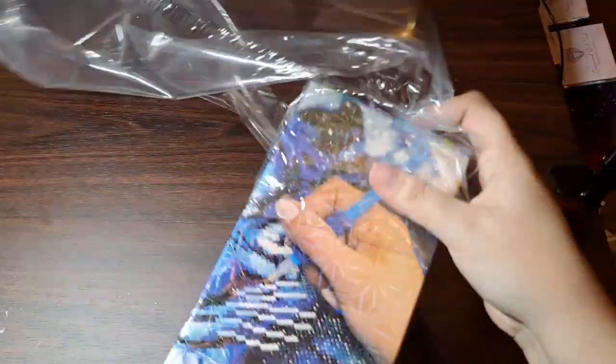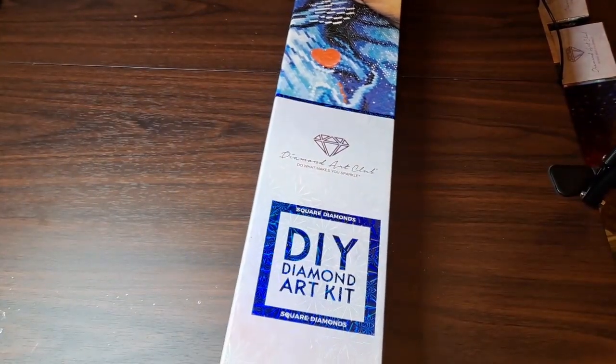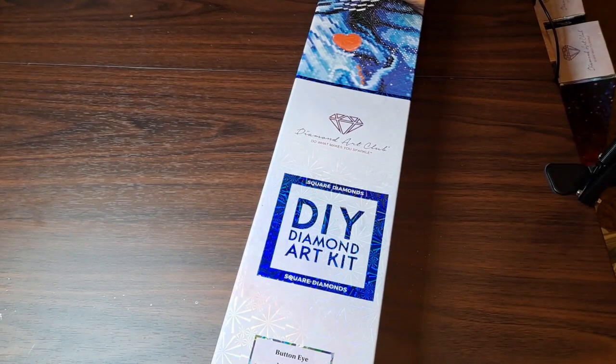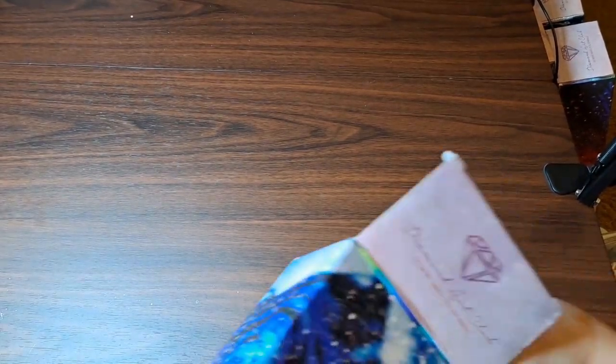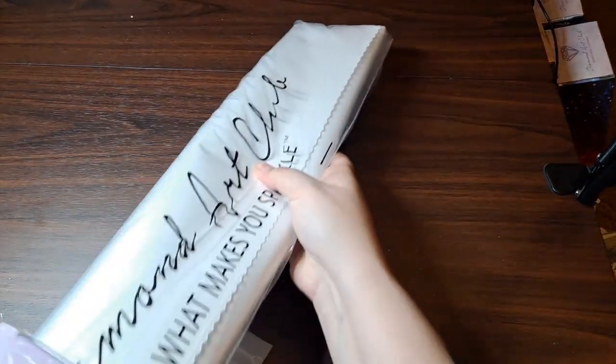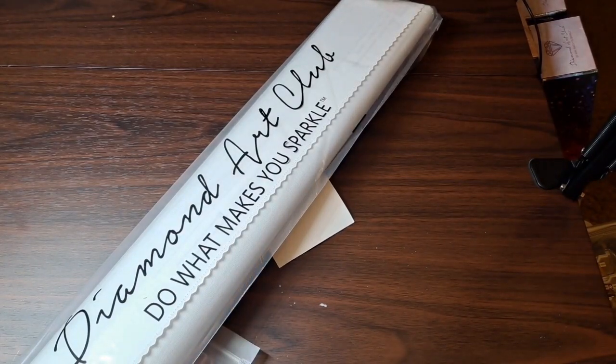I am probably going to be bombarding my channel with rapid successions of unboxings because there are quite a few. We're going to be filming them all over the course of two days. I don't want to sit on them too long before showing you, so you may have days where there's more than one video in a day — which will be an interesting change from going anywhere between five days and two weeks between unboxings, because that has been my life lately.